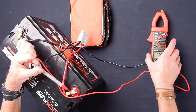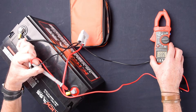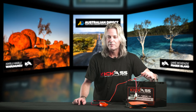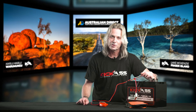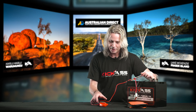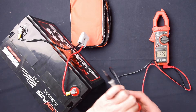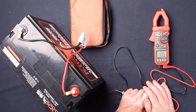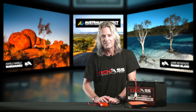Over here on the side we've got a nice little blue hold button. If you're working somewhere confined or you can't read the reading on the meter itself, you can press that hold button and it'll store whatever reading you've taken at the time. I'm going to take a quick snapshot — I'll take off my probes, and as you can see I've still got the voltage reading sitting there on my multimeter so I can have a quick look at it if I couldn't get to it. It's a great little feature.